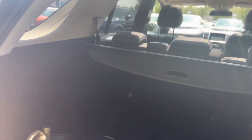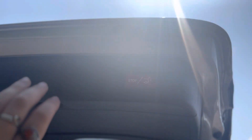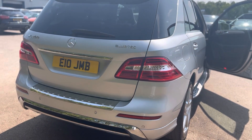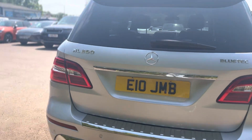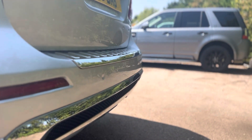As you can see, it has a really big spacious boot that you can put loads of things in, and it also has the button up here so you can close the tailgate as well. You can see from the rear the park distance sensors in the rear.